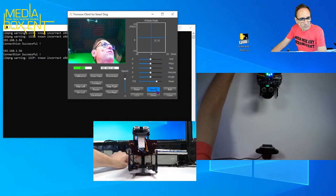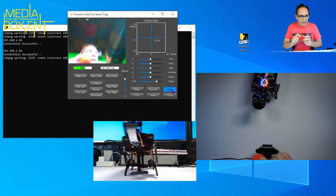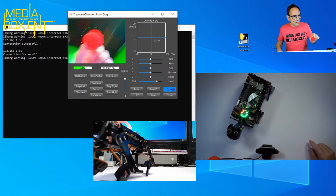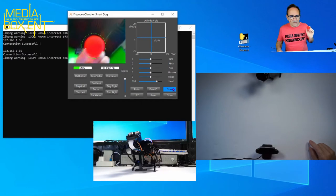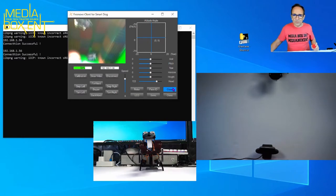It also comes with this red ball. I'm going to click the ball-tracking mode and now if you watch the camera — it's trying to find the ball and track it. That's one of the things you can do with this.